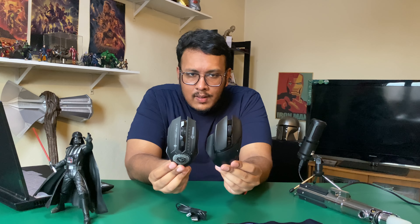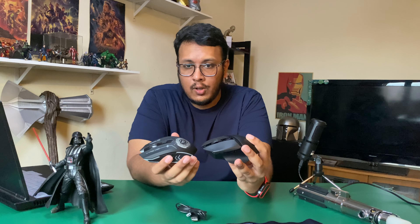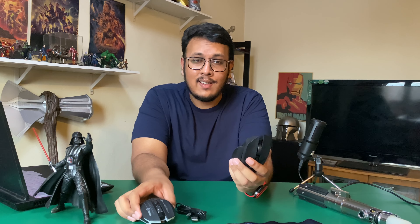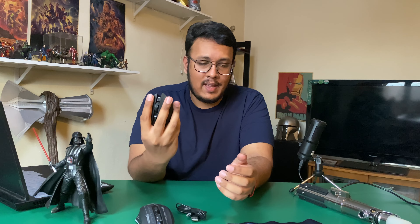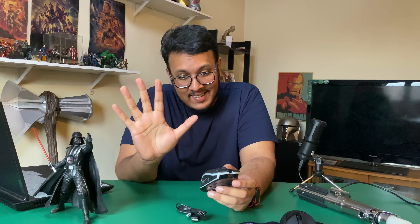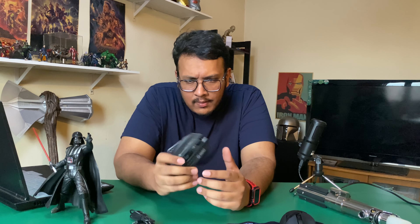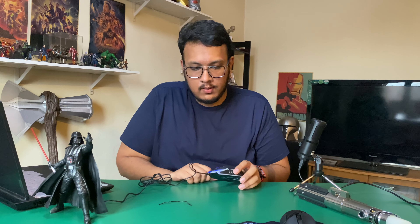Size-wise, the Basilisk is way bigger and taller, so if you have large hands the Basilisk is great, but this is pretty decent. I've tried a lot of mice and many don't fit my large hands. It also has a DPI change button right here — standard stuff, very nice.